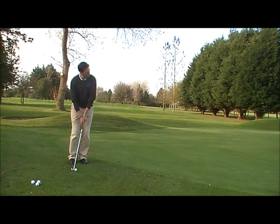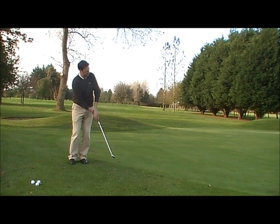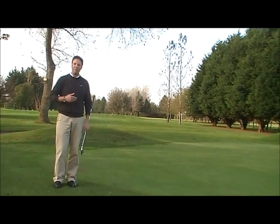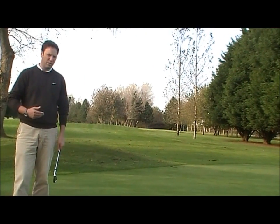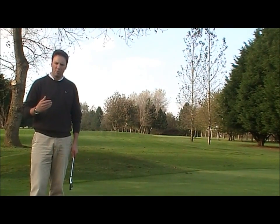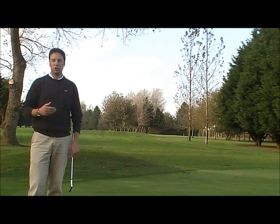All I'm going to do is this basic putting stroke by moving my arms and shoulders away and through. That's the basic chipping shot. The swing itself was very, very calm — you don't need to hurry this shot. This is a shot that requires touch and feel, and calmness around the greens. That's how you do your basic chipping shot.